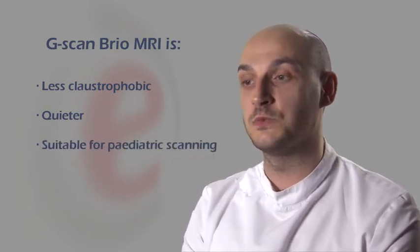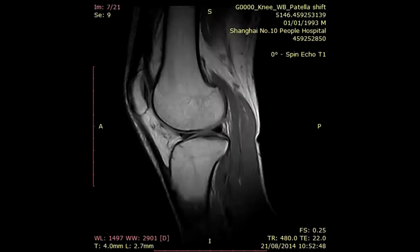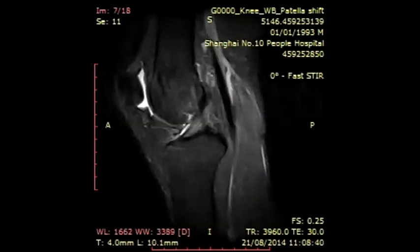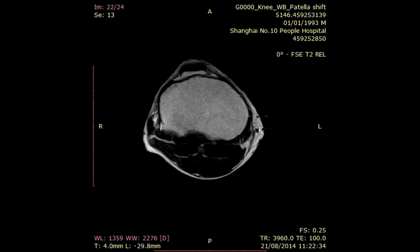Patients are happy to be scanned with the mother alongside them so they can chat while they're being scanned. We've recently had a five-year-old boy for a knee scan who managed to do his entire scan without any problems — he just lay there with his mother alongside him chatting, and got through it perfectly well.